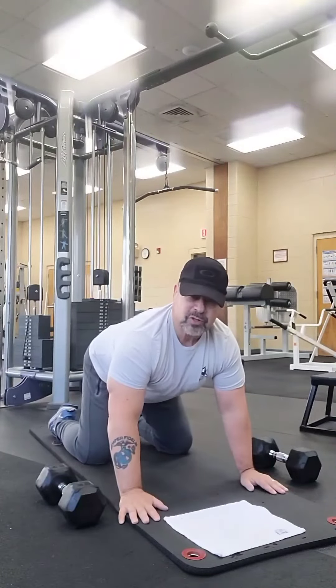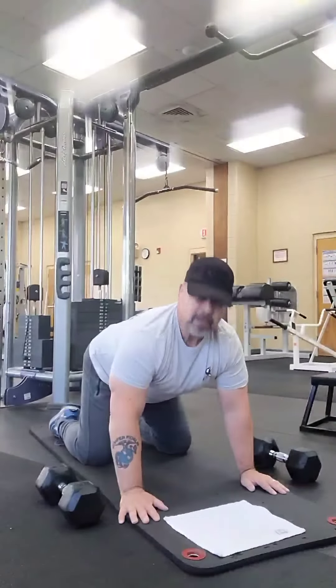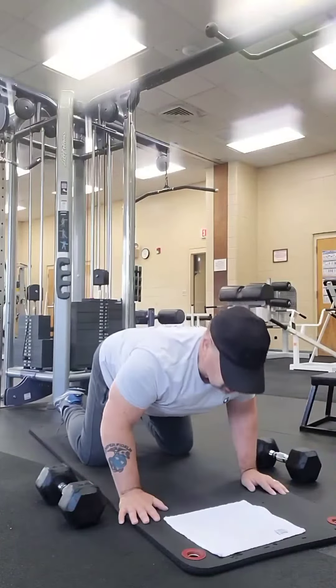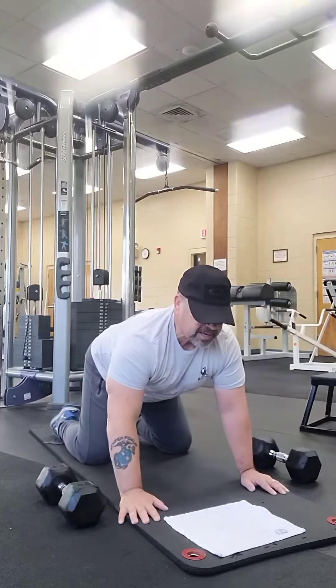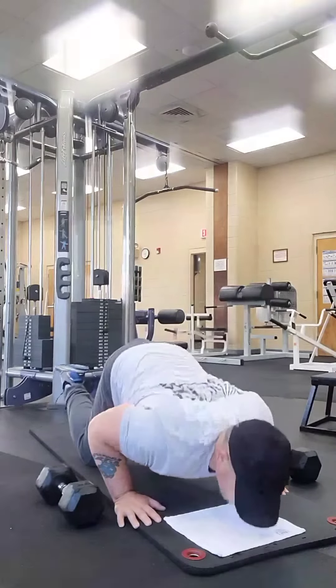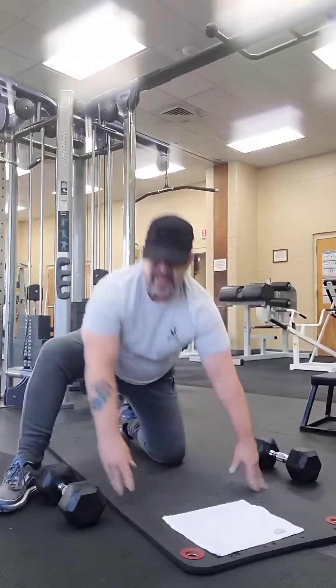Let me go ahead and demonstrate this one more time. Knees are down on the ground, hands are forward, shoulder width apart. And all you're doing is leaning forward, down to the ground and back up. Now work on this, and as you can do this over a period of time, build up that strength.